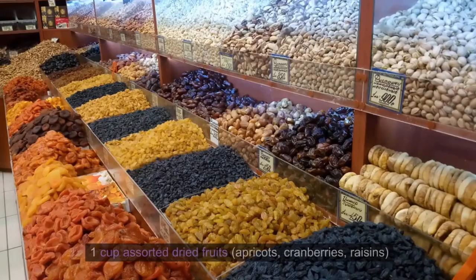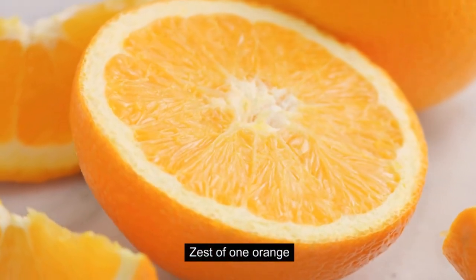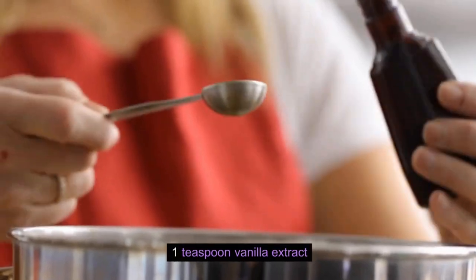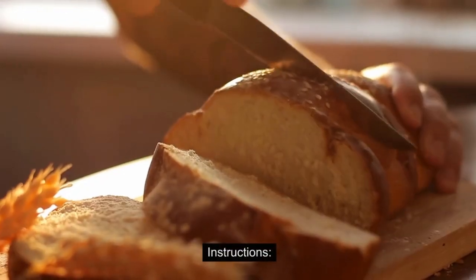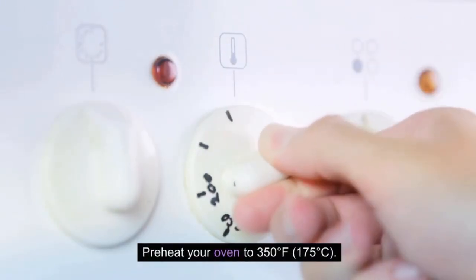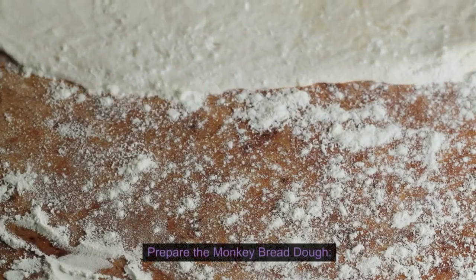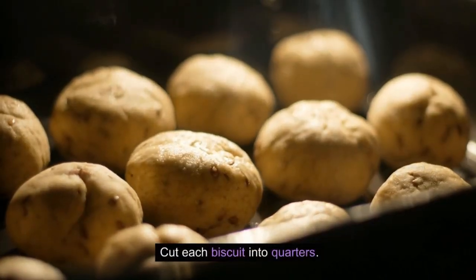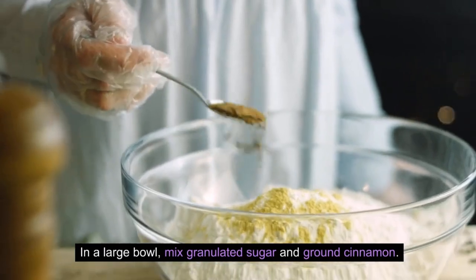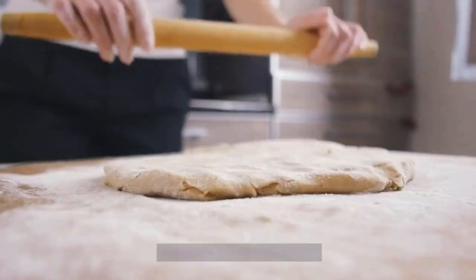For the funky twist: 1 cup assorted dried fruits (apricots, cranberries, raisins), the zest of 1 orange, 1 teaspoon nutmeg ground, and 1 teaspoon vanilla extract. To prepare: preheat your oven to 350 degrees Fahrenheit (175 degrees Celsius) and grease a bundt pan generously. Cut each biscuit into quarters, then in a large bowl mix granulated sugar and ground cinnamon. Toss the biscuit quarters in the cinnamon sugar mixture until well coated, then layer them in the prepared bundt pan, sprinkling chopped nuts between the layers if desired.